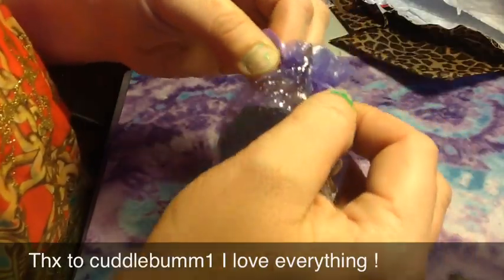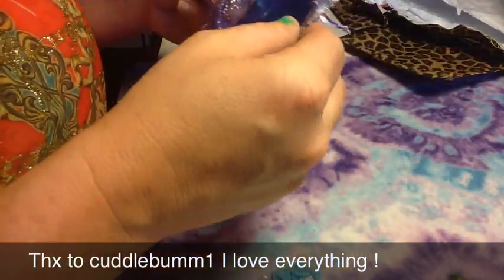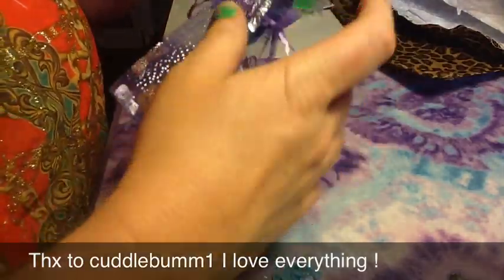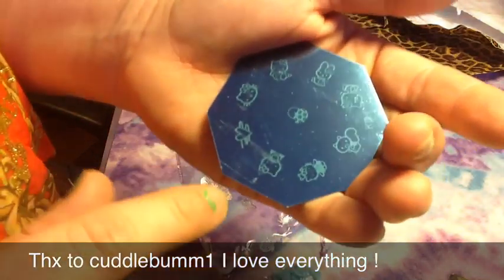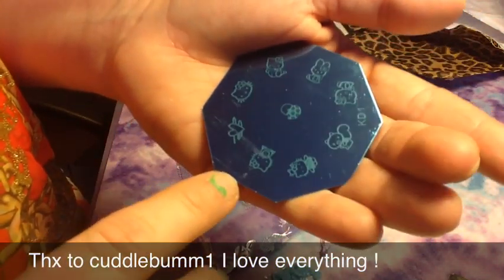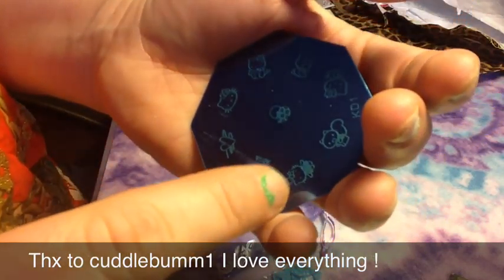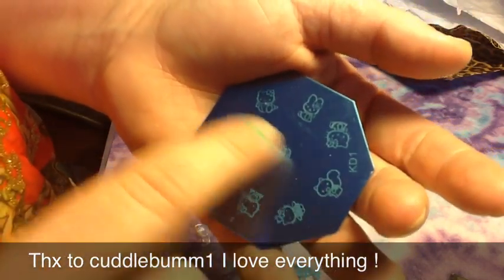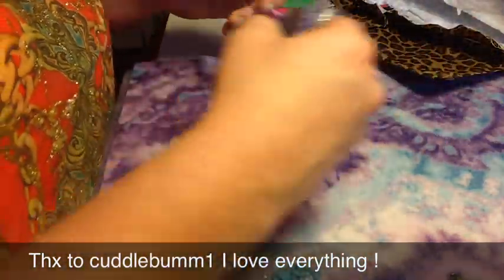Then look — she sent me another little tiny butterfly bag, and I love these bags. I'm keeping them. And in it, she sent a Hello Kitty stamping plate. I wanted one of these, and I'm glad I didn't order it. See all the little Hello Kitties all over it? And the little squirrel and the bunny that are on with her — her little friends are on there.